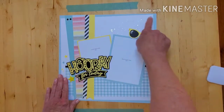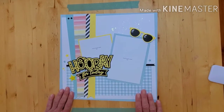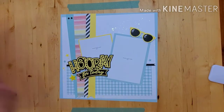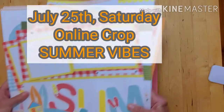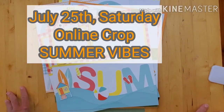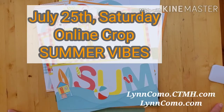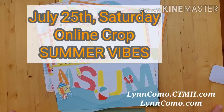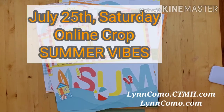It's really adorable — that's it, that is my Summer Vibes workshop kit. I hope you'll enjoy it and I would love to have you be a part of the online crop. If you have any questions, reach out to me at lynncomo.closetomyheart.com or find me on my blog at lynncomo.com. Hope to have you on the crop on July 25th!